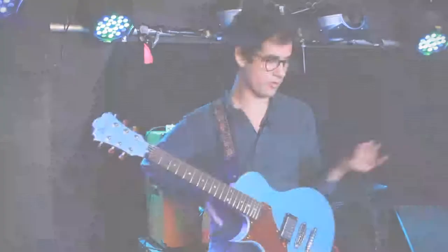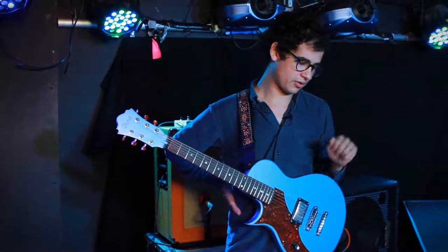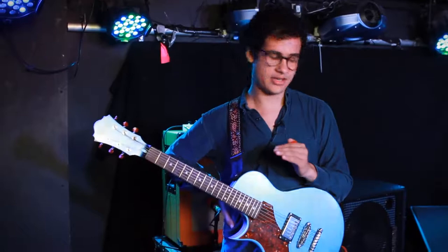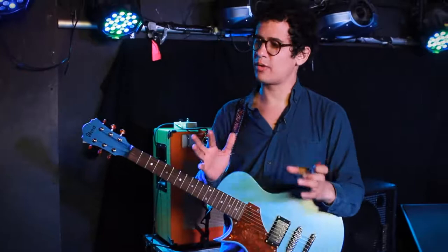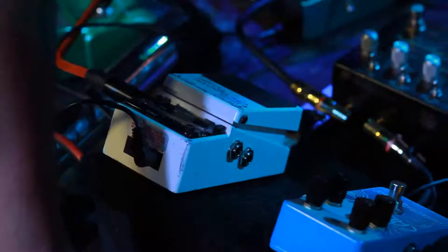The first one, and for me the most important one out of any of the pedals, is the tuner — I'd be lost without it. The Boss tuner I've used since I can remember. I started playing at about 12, but it wasn't till I was 18 or 19 that Paul and Tony from At the Drive-In sat me down and said they loved my playing but wanted to introduce me to something that would really help. They bought me my first tuner, and it was a Boss tuner.